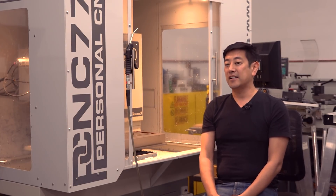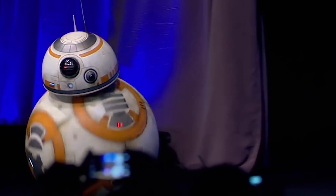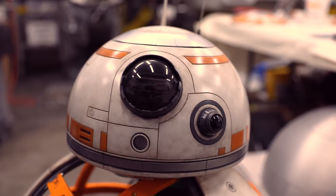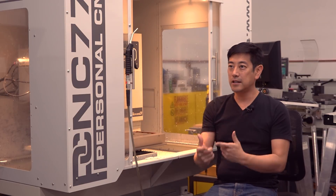Once I got the Tormach in my shop, I thought: what can I make with this machine, which makes machines? When I saw at Star Wars Celebration they brought out a rolling BB-8 character on stage, at that moment I knew I had to have my own BB-8. So I thought, that is the project I'm going to start on the Tormach — and not only that, I will machine every part that I use on the Tormach. All the things that I designed, I would make myself, and that way I could put this thing to use.